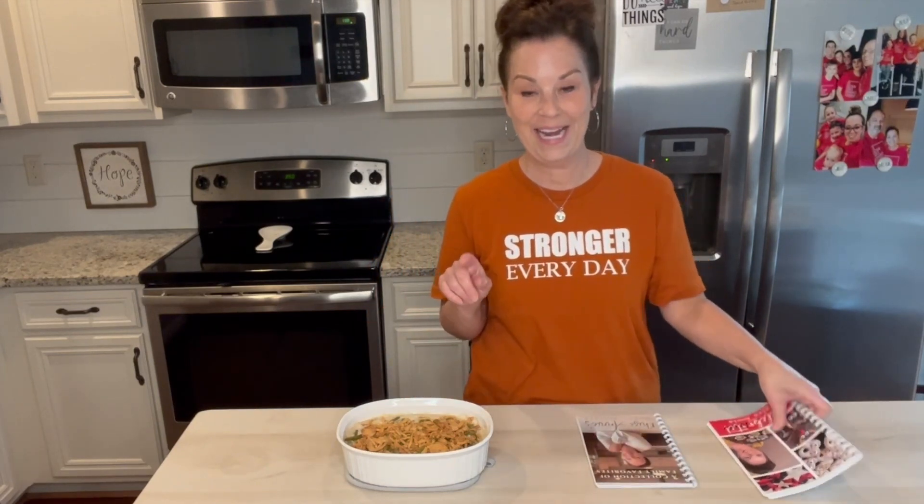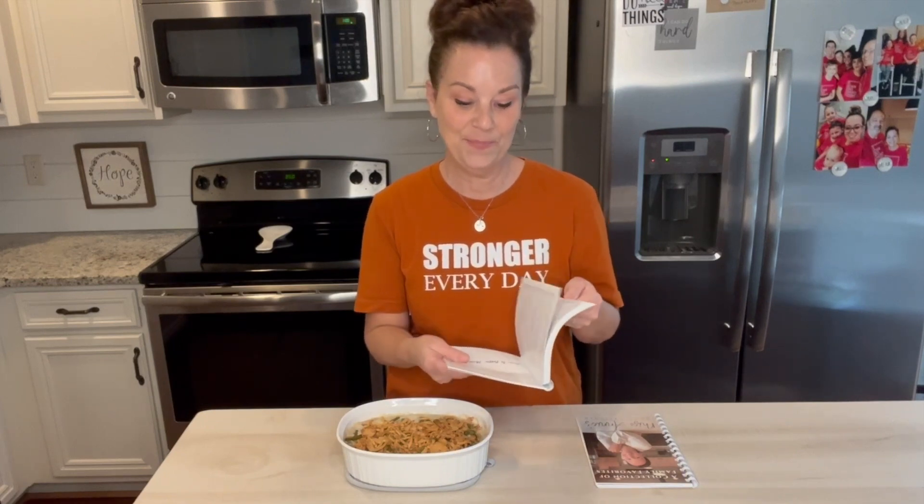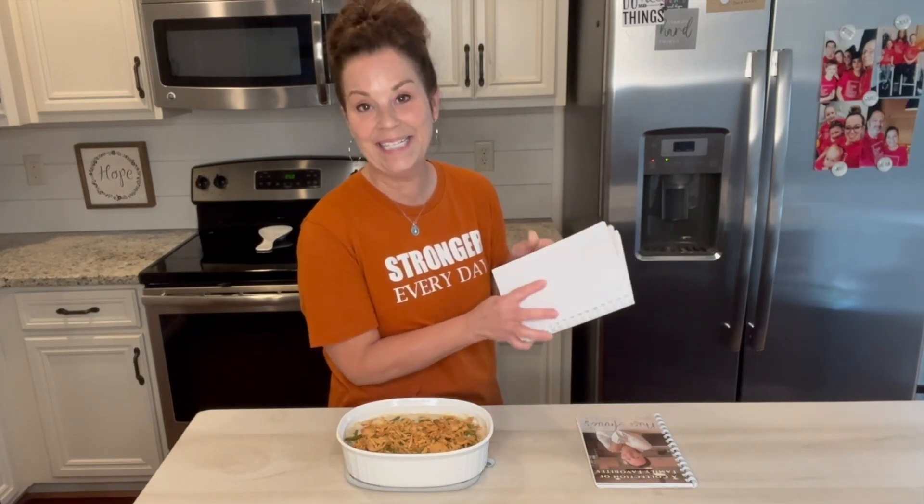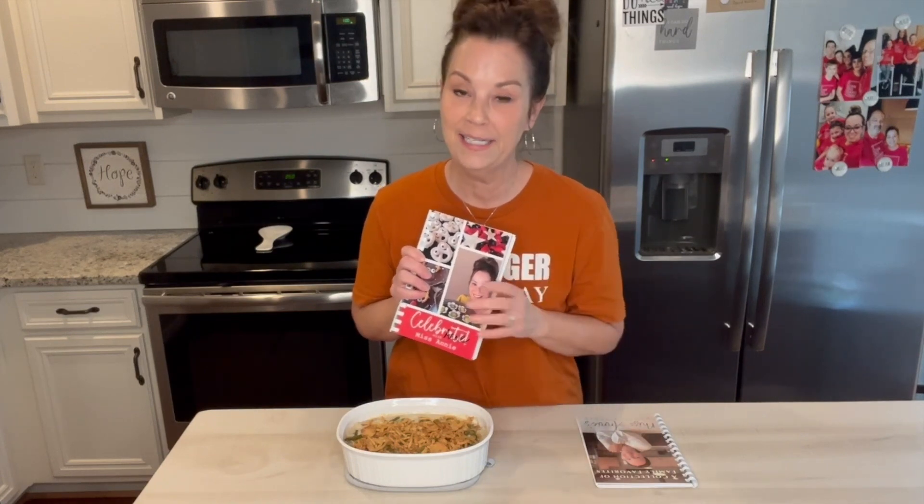Speaking of the holidays, the reviews are in for this number two cookbook. This number two is such a beautiful cookbook, my friends. Everyone has been getting it and commenting about how beautiful it is and how simple the recipes are. This is a cookbook that has sweet and savory things for all of the holidays — it goes through winter, spring, summer, fall, and Christmas, covering Easter, 4th of July, all the things. So put these two together and you will have everything that you need.